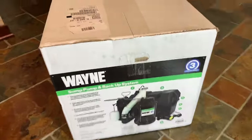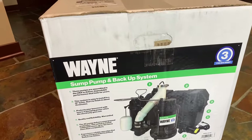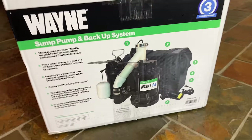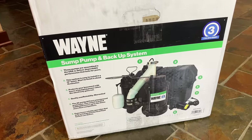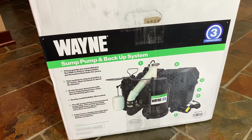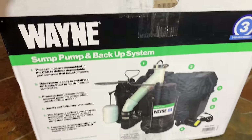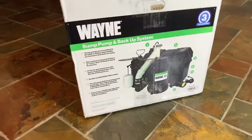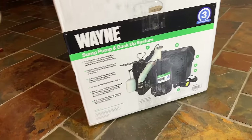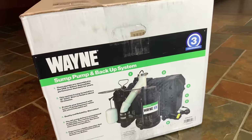Let's take a look at the new one — it's a Wayne. This is actually going to be replacing my existing pump. I'd never tried Wayne before but the reviews seem pretty good. I had a choice: replace my main pump for a couple hundred bucks, replace my backup pump for another couple hundred, or get this — a sump pump and backup system built into one. If this thing works well and is decently reliable, I think this might be the only way to go.